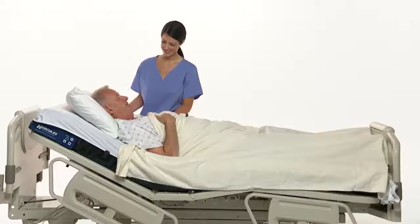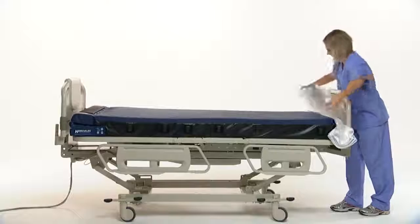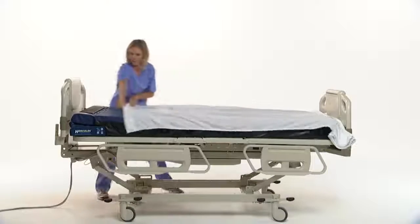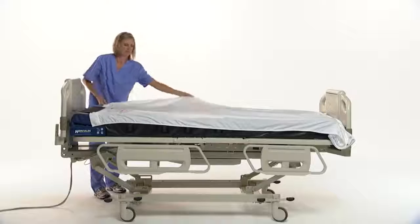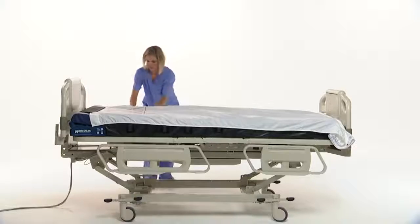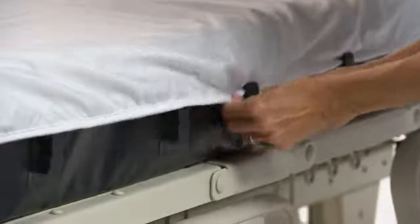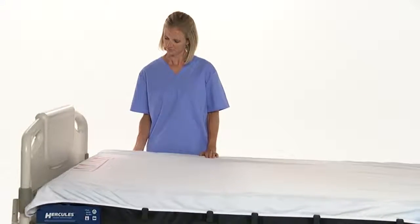Your patients will appreciate being repositioned with Hercules. A specially designed sheet, whose length allows for up to 10 repositionings, is secured to the drive unit. Clips along the sides of the sleep surface help ensure the sheet stays properly aligned and help prevent the sheet from wrinkling. Once the sheet is advanced into the drive unit, the system is ready for use.